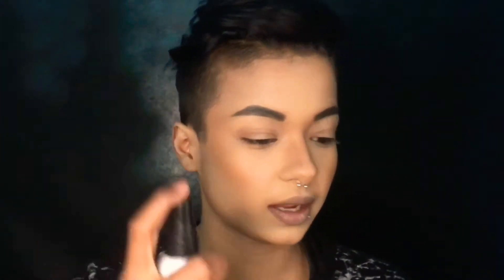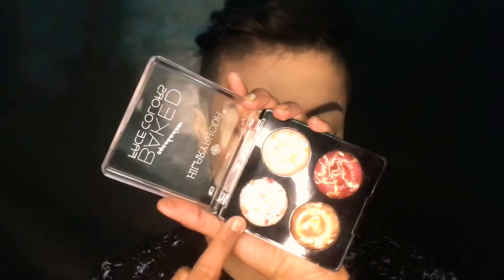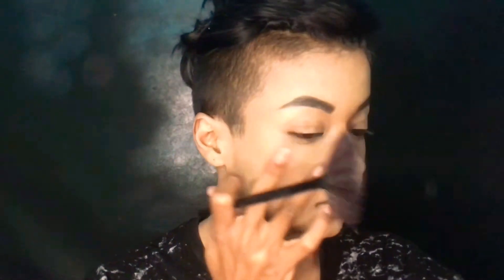I'm using setting spray. If you want your highlight to look intense, apply setting spray before. I'm applying this highlighter here using a highlighter brush, and applying it on this part over the contouring.